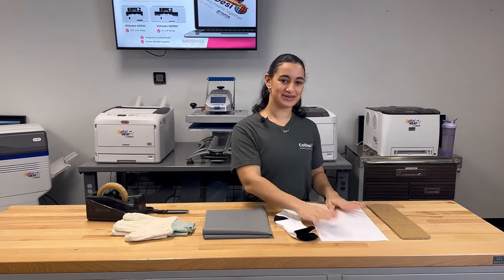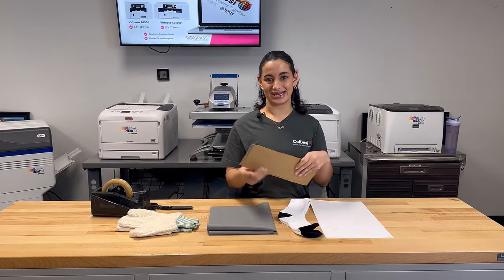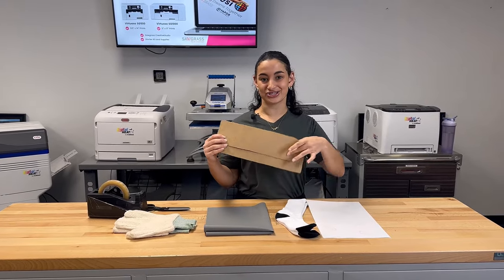All of these items can be found online at colemanandcompany.com. And lastly, I've gone ahead and made a DIY jig using a cardboard box to place our socks on.